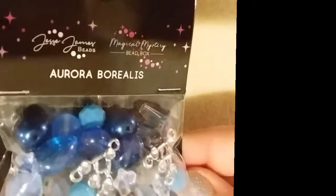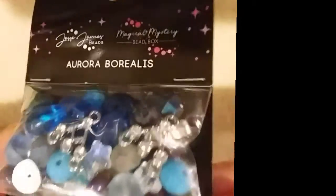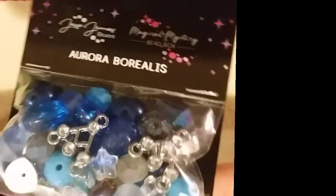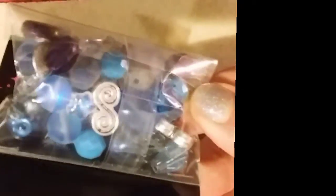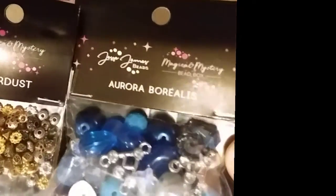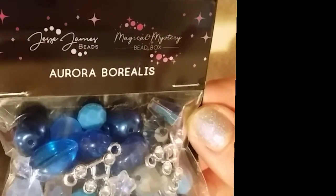Next we have the Aurora Borealis bead mix. We have some connectors — it almost looks like a star constellation. Some more little stars, mermaid glass, glass pearls, and a little swirl. These are really good to mix with the smaller beads from Stardust. Maybe add little bead caps or little findings just to embellish. This is Aurora Borealis.